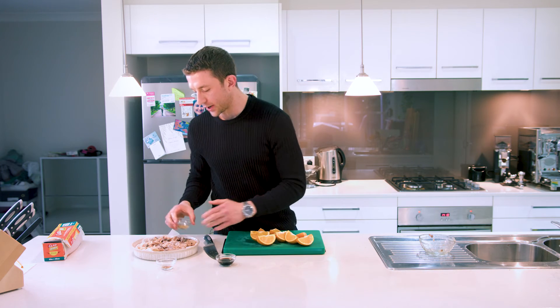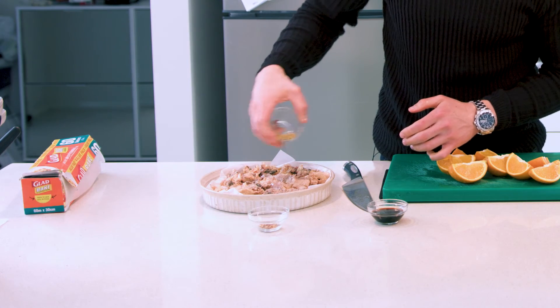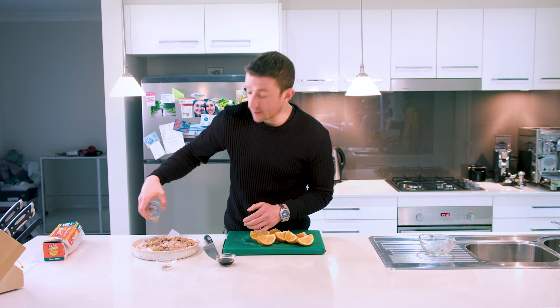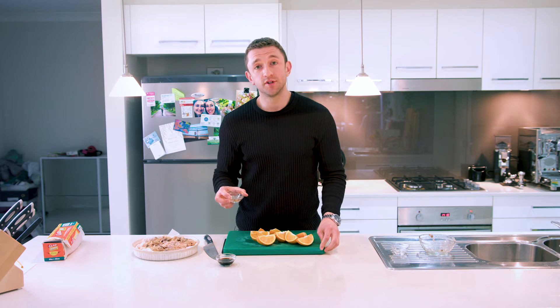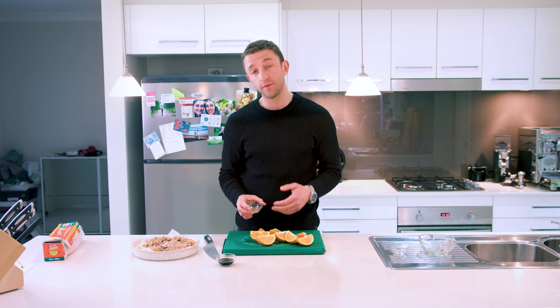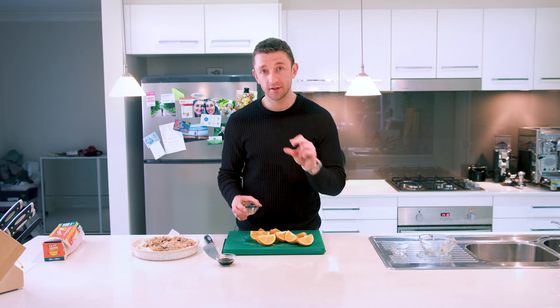Dry ingredients first. Oregano — and we're not doing it from a height just for show, you'll actually get more even coverage rather than dumping it all in one area. Next is dried chili, which is optional. Dried chili is fairly concentrated and will give you a bit of a kick. If you've got a bit more budget, use fresh chili — take the seeds out and go for larger ones, which generally have less heat than the small bullet ones.